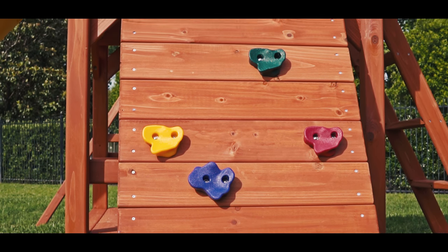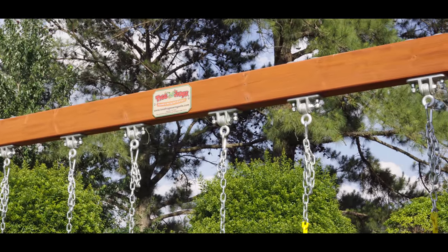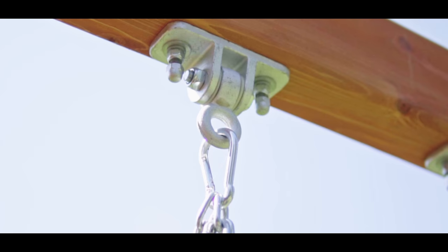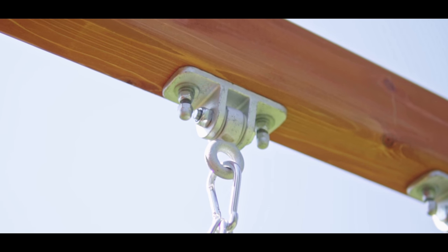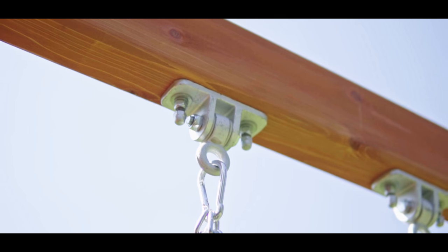Full panel rock walls give the climber more area to navigate their climb. It is equipped with three pairs of ductile iron commercial-grade swing hangers — the same swing hangers as our largest play systems. The swing hangers are bolted through the beams and use mountain climbing spring clips to attach the trapeze and swings for easy adjustment of height.